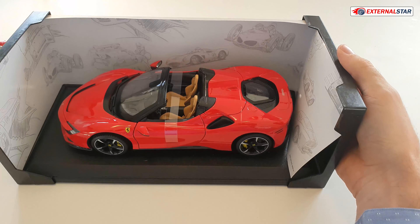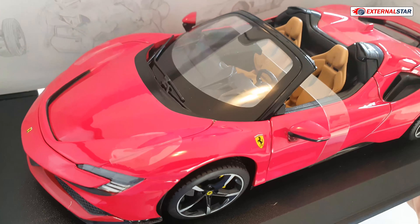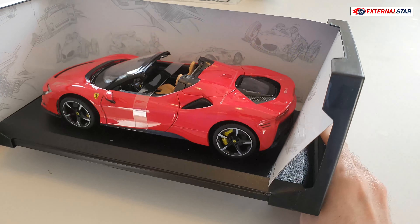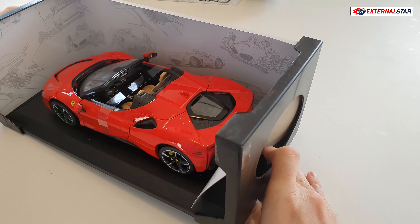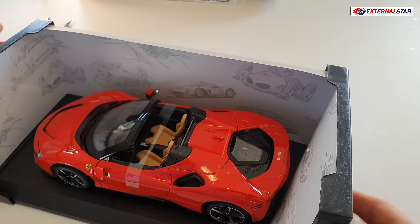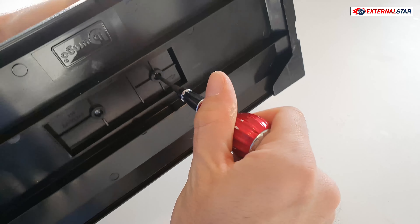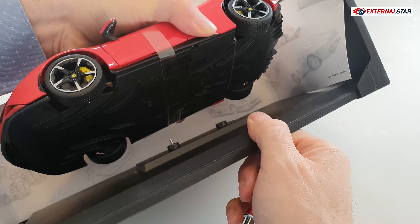Taking it out of the box is quite simple. It's a 1 to 18 scale and it wasn't really expensive, which makes me happy — paying less always does. Now we have this plastic frame, and I'm going to remove the model from it. I'll need just a screwdriver for that.